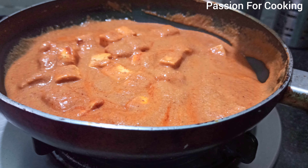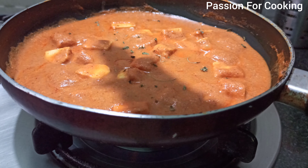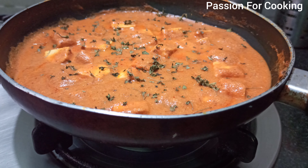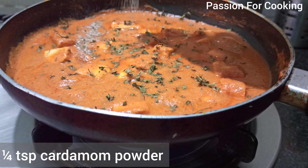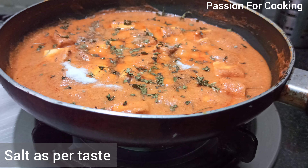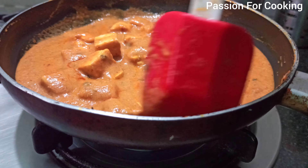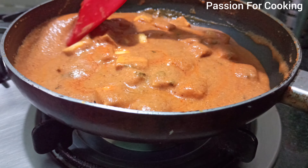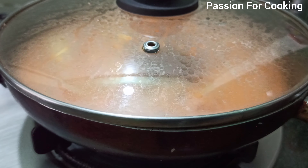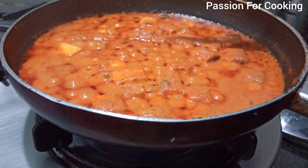Now add 1 teaspoon of dried kasuri methi, one-fourth teaspoon of cardamom powder, and salt as per taste. Cover and simmer for 5 minutes. You can serve Shahi Paneer with roti or naan.